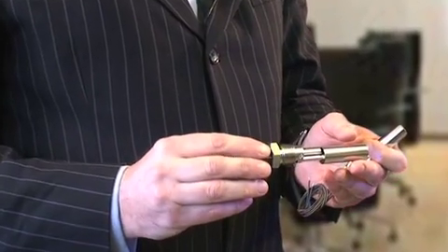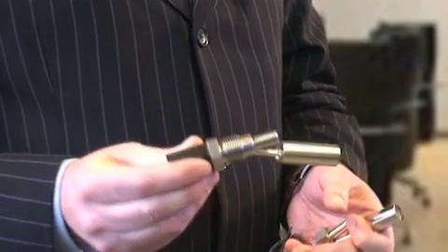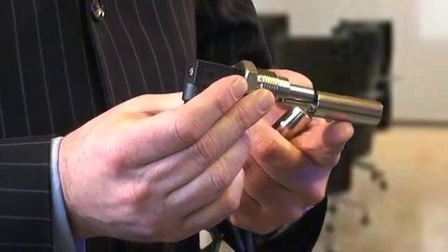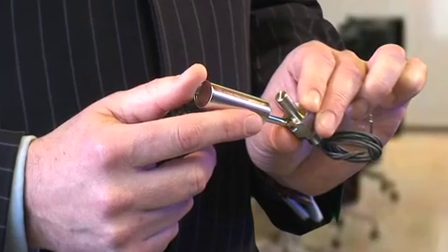The two main choices you have with a level switch is whether it's got top entry or whether it's a side entry. This particular example I'm holding here is our RFS12, our best-selling level switch, which is a stainless steel side entry switch. As the water goes up it makes a contact and sends a signal. It does come in two versions: one with a DIN plug or one with a flying lead.